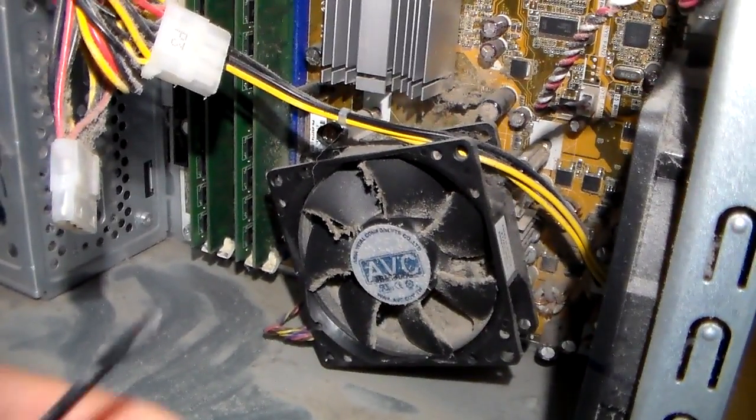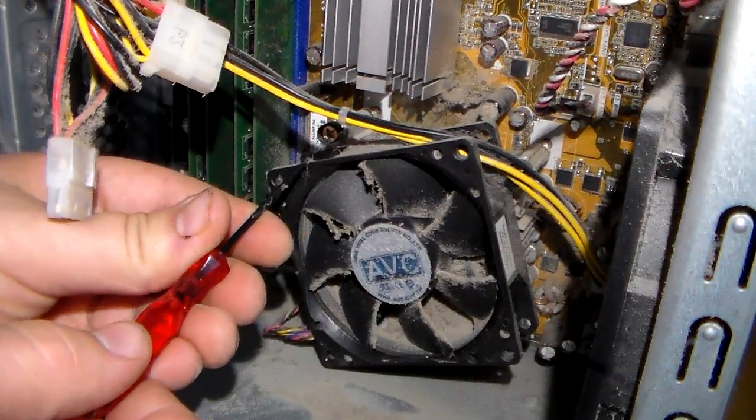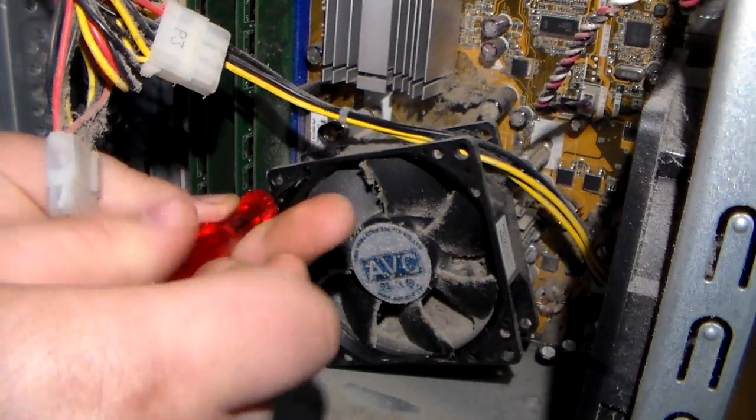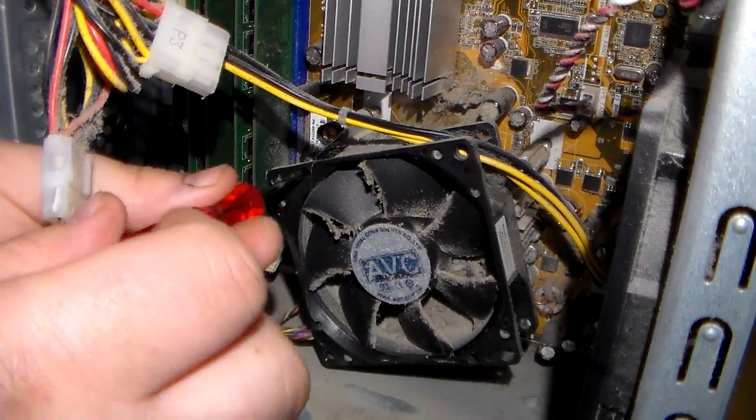First you need a screwdriver. Take the fan off — there should be a couple screws.